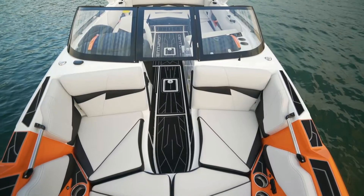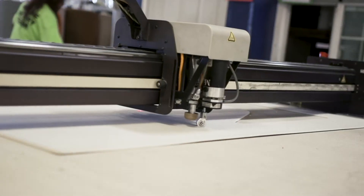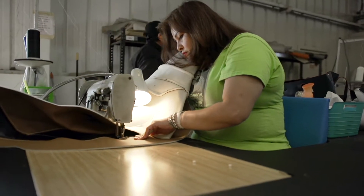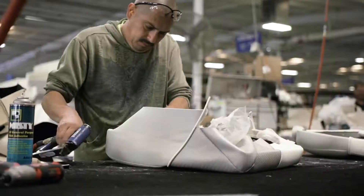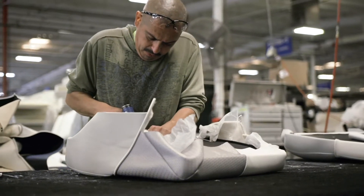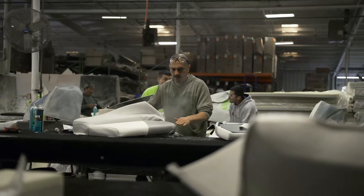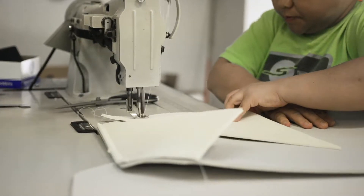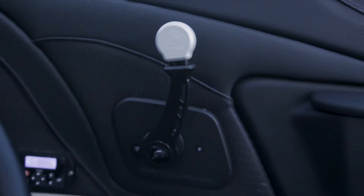With a Centurion boat, we not only pattern the upholstery, we also cut it on a large CNC machine. We sew it together with Gore Tenera thread, which is made by Gore-Tex. We then pull it and cover the individual cushions in the boat, but we also take that a step further and complete almost that same process from cutting to sewing to covering with the dash and the throttle console in the boat.